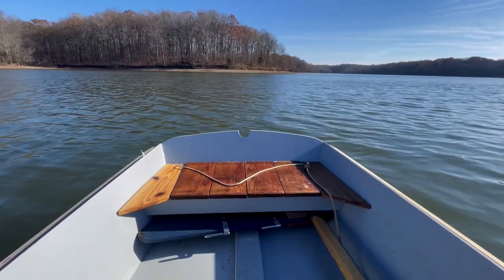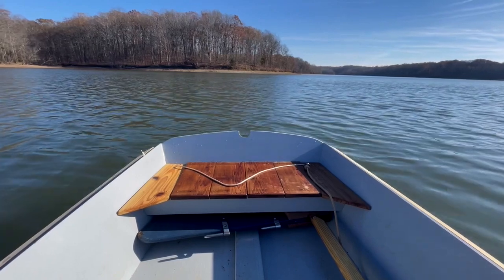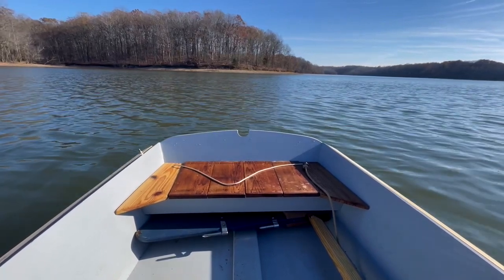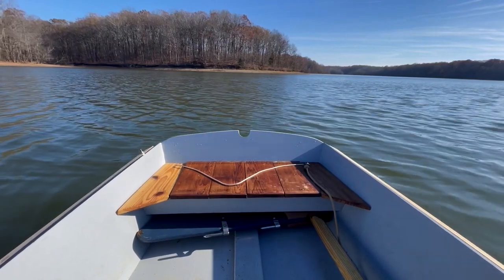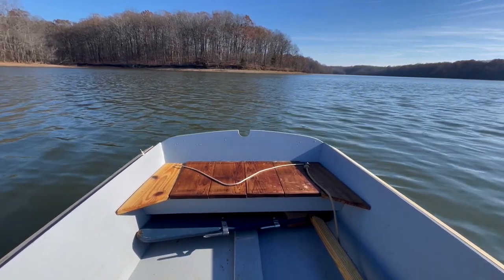Then on this boat I have a sculling notch — it's dead in the center of the transom. So as soon as the bow is aligned, I look at the transom and now I can pick another point that will correlate with the one that I just sighted to the bow. I can use this sculling notch as a sight as I'm rowing to make sure it's aligned with whatever point of reference I'm looking at over the stern.